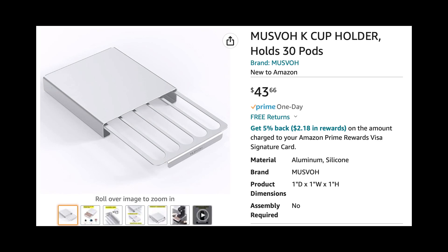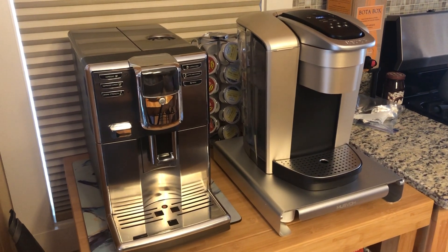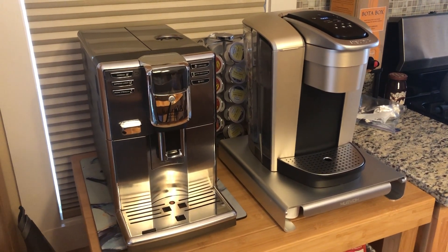Hey, here we are looking at the Musvo K-Cup Holder. Holds 30 pods. And now we're looking at my little coffee corner in the kitchen with the Keurig sitting right on top of this unit.